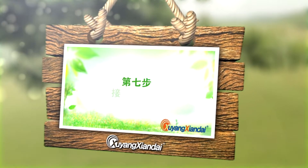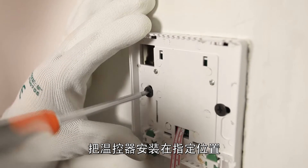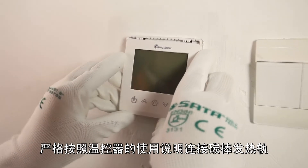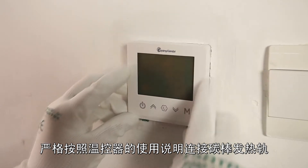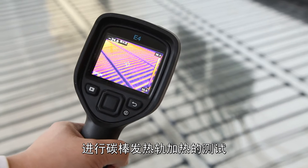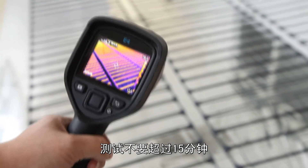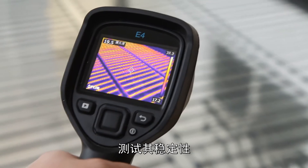Step 7: Switch on the temperature controller. Install the temperature controller at the specified position and connect the carbon rod heating tracks in strict accordance with the manufacturer's instructions. Switch on the temperature controller and carry out the heating test of carbon rod heating tracks. The test should not exceed 15 minutes. Test the stability.